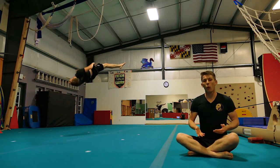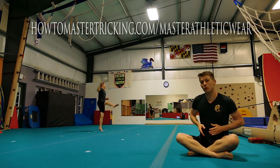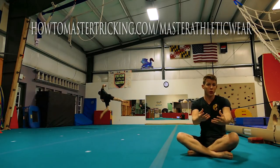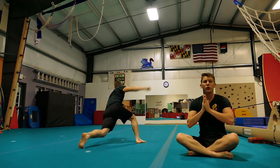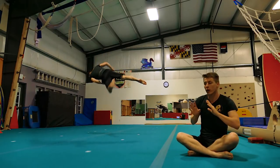Thank you guys so much for watching. If you want to get any of the clothing that I'm wearing, go to howtomastertricking.com/masterathleticwear to get some premium tricking clothing inspired by tricking for the tricking community. That's kind of what I'm trying to do here with the tutorials and everything. I want to say a huge thank you because none of this would be possible without the support of all the patrons.